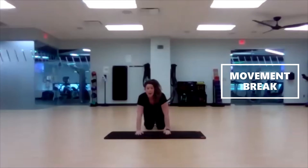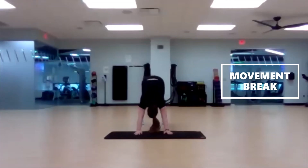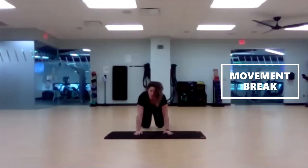Let's push off into our down dog with ankle pumps — or you can hold, completely up to you. In three, two, one — curl toes under, tailbone up to the sky. Push the ground away. Last ten. Three, two, one. Drop it down.